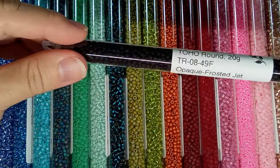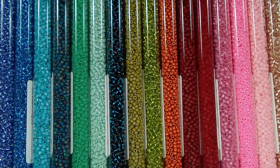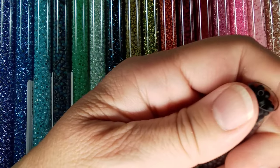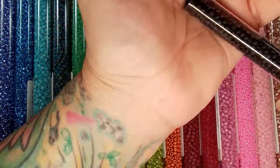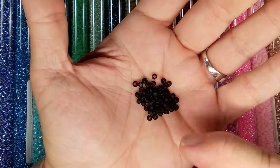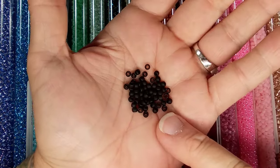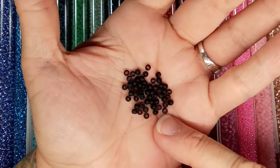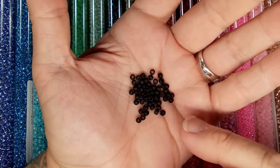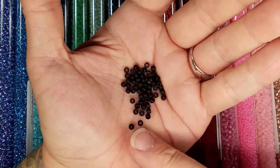Black frosted jet black! That's another thing — when you start getting into the different finishes and trying to match stuff. This one is lovely frosted black. It's great for outlining other colors, but I also like to use these for men's bracelets.